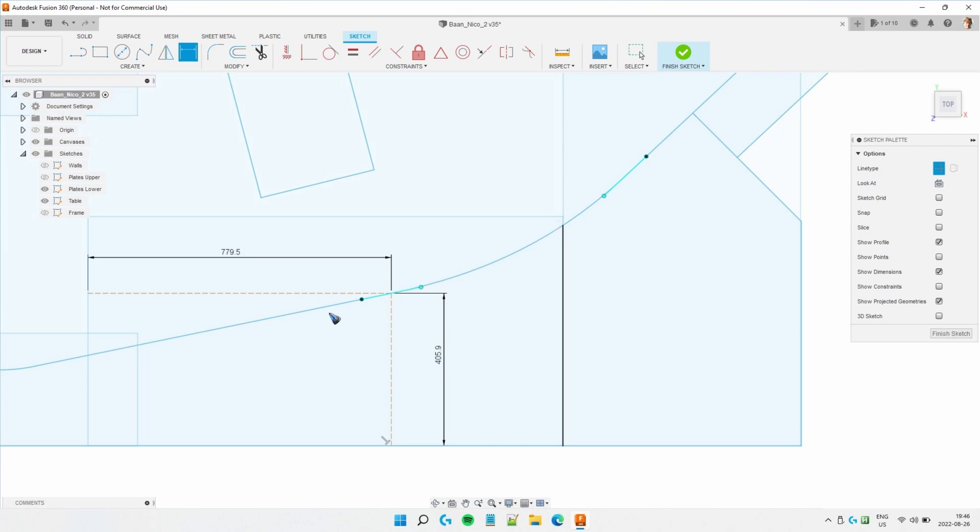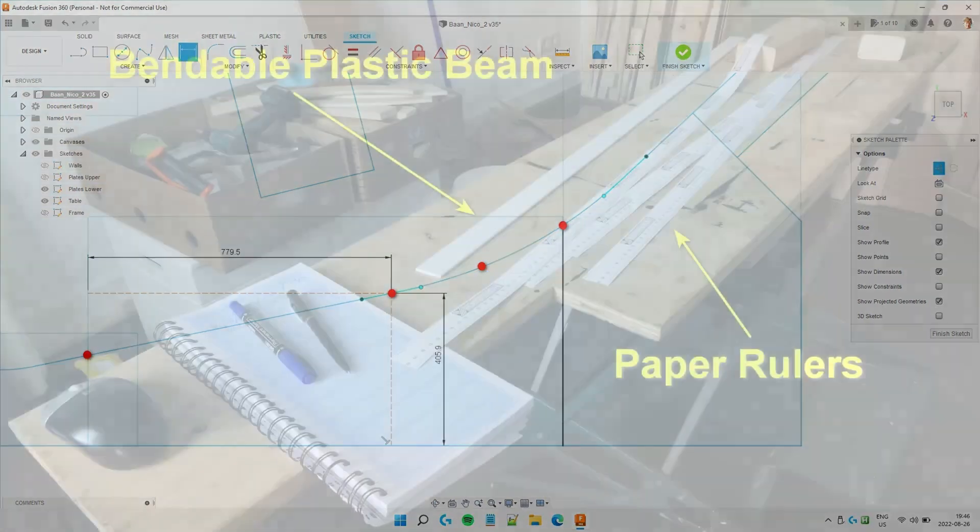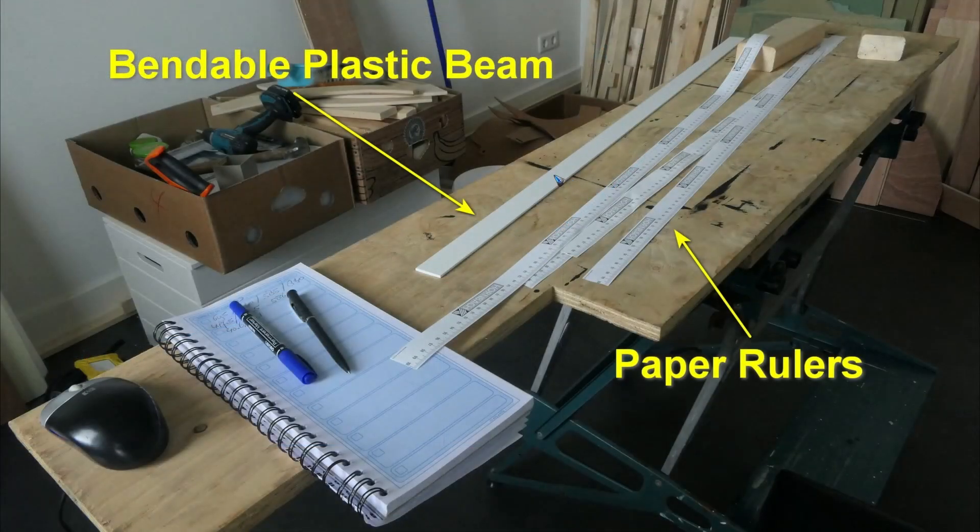So for this particular board we need two stripes. We have a straight line from this coordinate to this coordinate, and then we need a curved line from here to the end. And to make a curved line, you need at least one extra dot. And then we use a plastic beam — that's this beam — that is bendable. So one person can hold the beam exactly laid over those three points that we just placed.